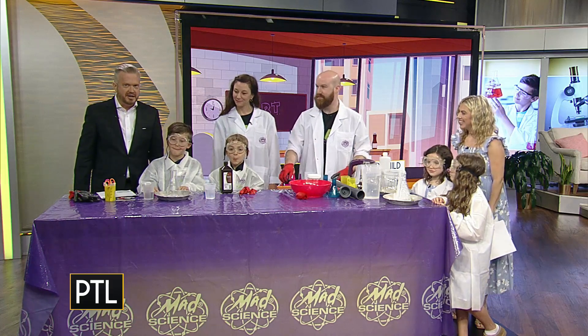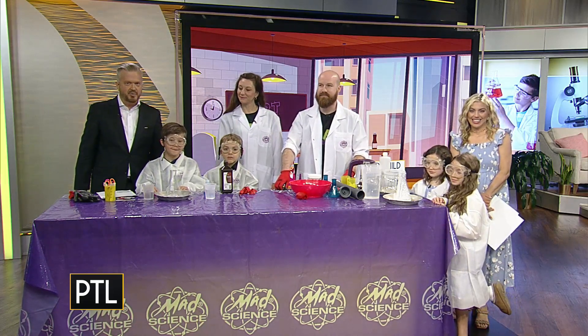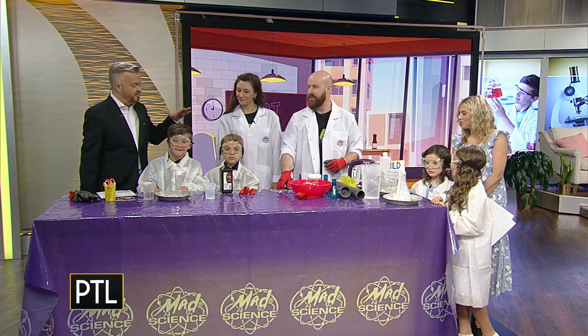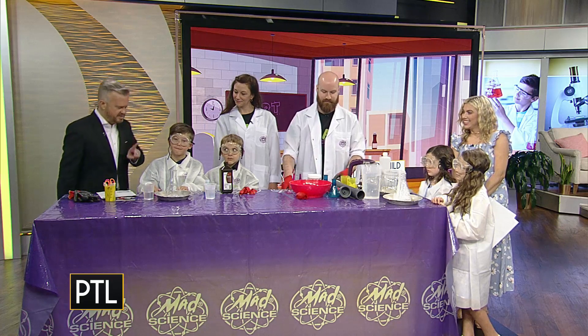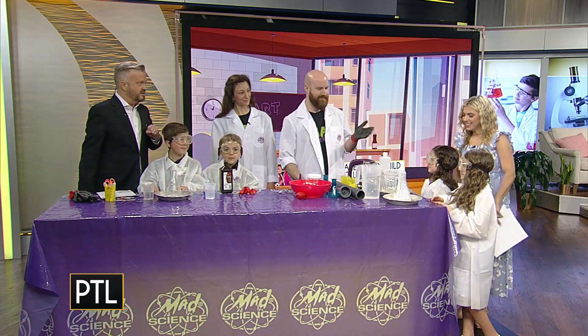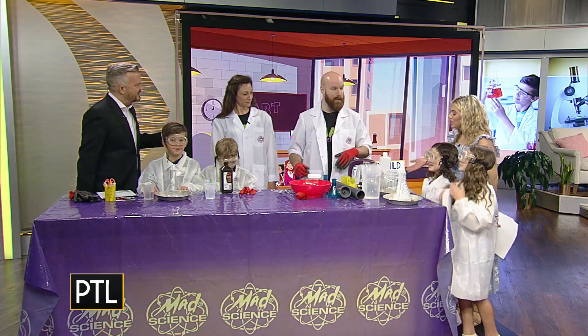Atomic Amanda and Electric Eric from Mad Science of Pittsburgh are here and we put you to work today, making some fun experiments for everybody. We also want to introduce the kids with us right now — Lachlan and Olindo, and over there, Sonny and Lila. So what are we doing today? Where do you want to start?